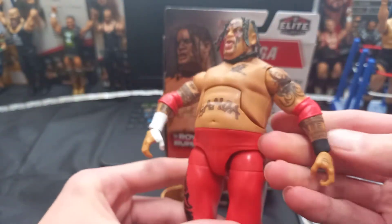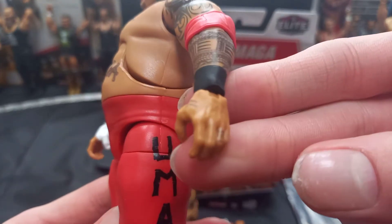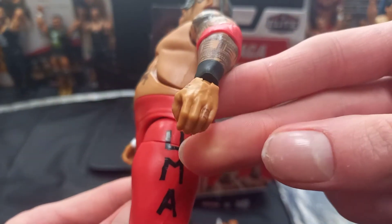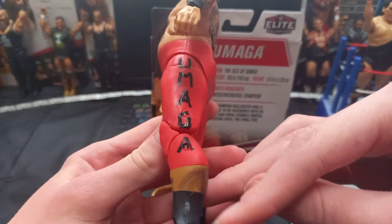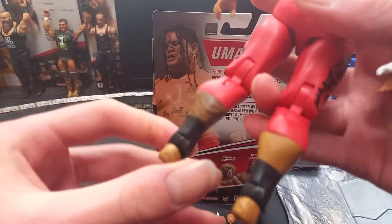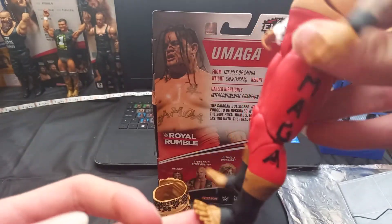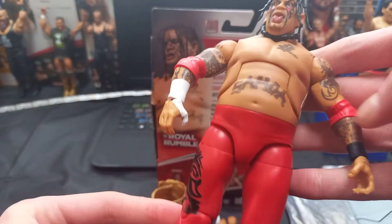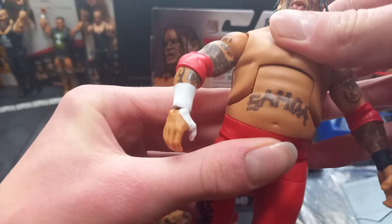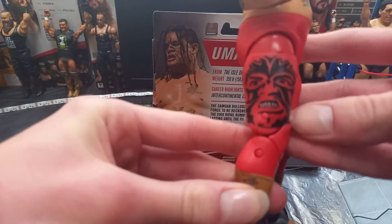Samoan tattoo — you know the Samoan tattoo that Roman Reigns also has. Wrist tape, and the Usos and the Rock also has a tattoo like that. You got some detailing on the hands again. Going across the trunks you got more Samoan tattoos going around, then you got black wrist tape on the foot which absolutely looks sick, then going around you got the red trunks — it says Samoan, you got the belly button, you got the torso sculpt, pretty nice.